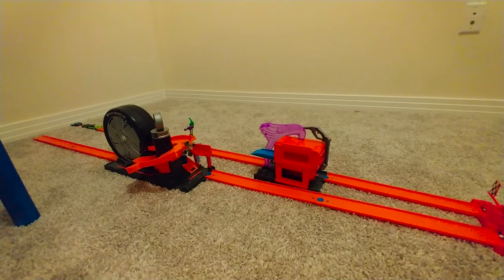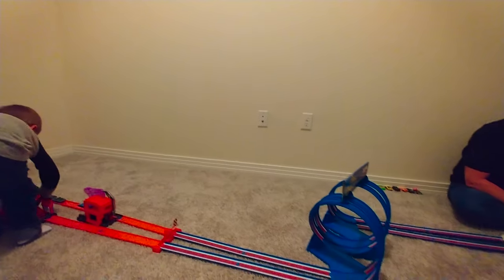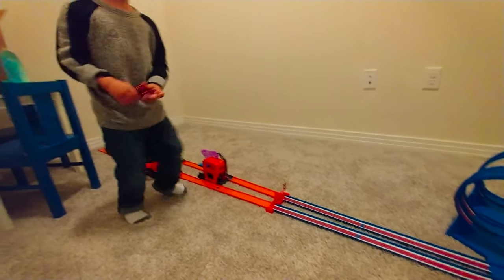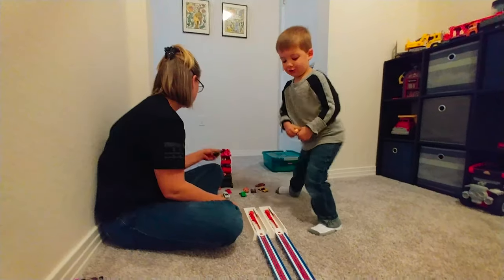Boom! Wow, that one does good, Daddy. Okay, Mommy's going to test one. Are you ready? Yeah. Wow, that one does a good job. Let's try this one.